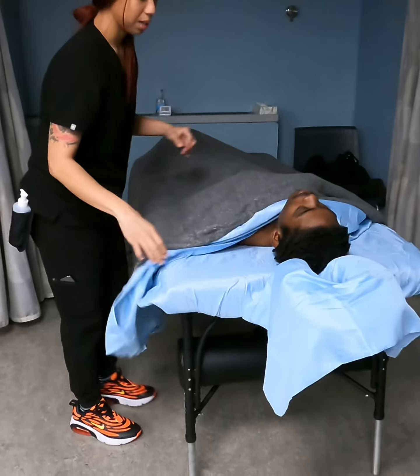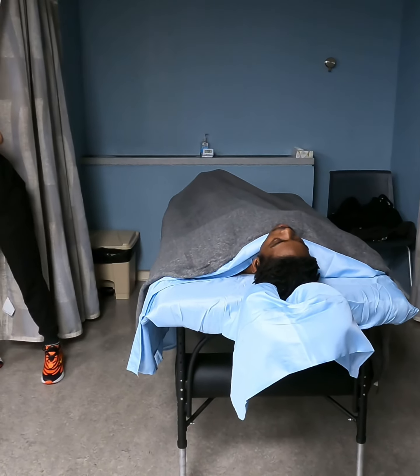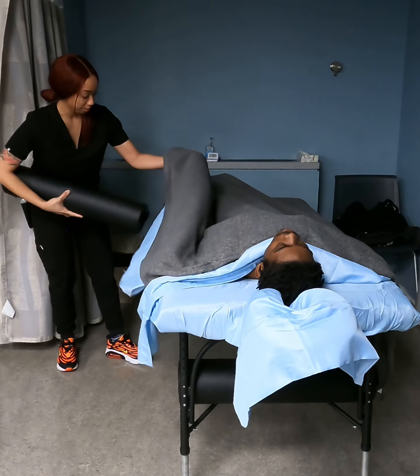We're going to start from the top. First step: bolster — underneath the knees and underneath the bottom sheet.